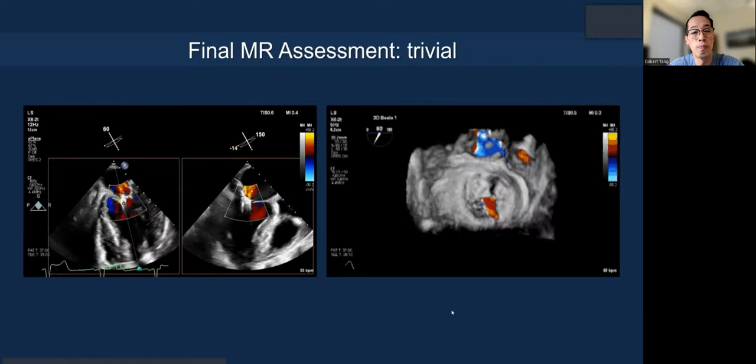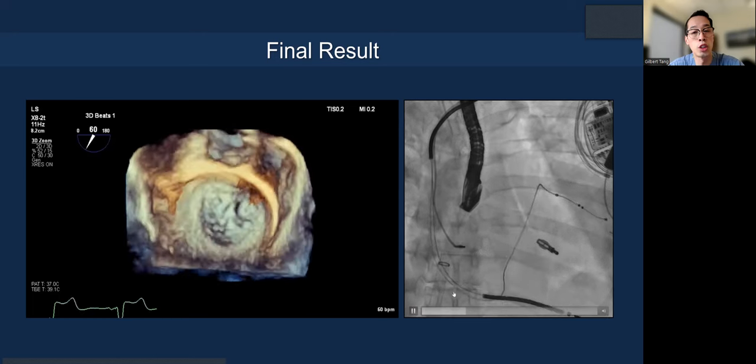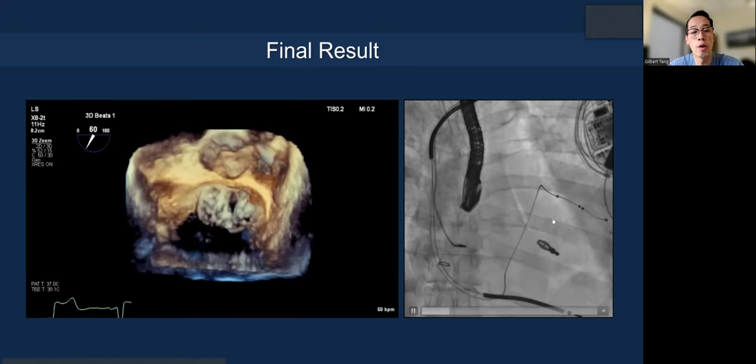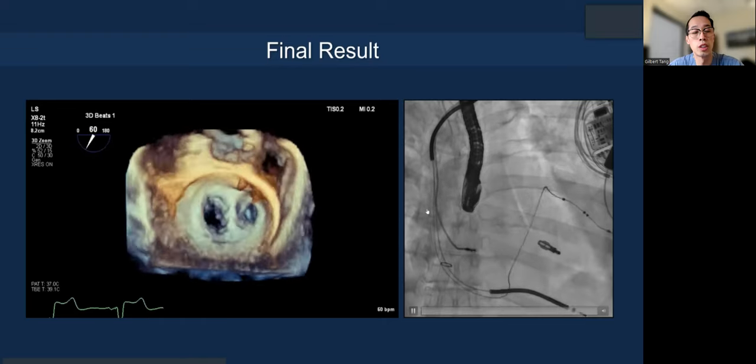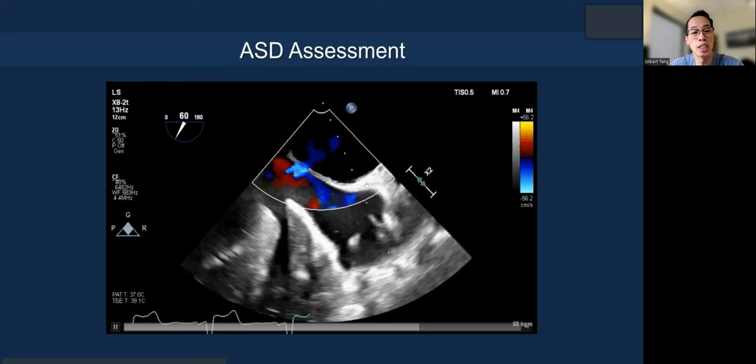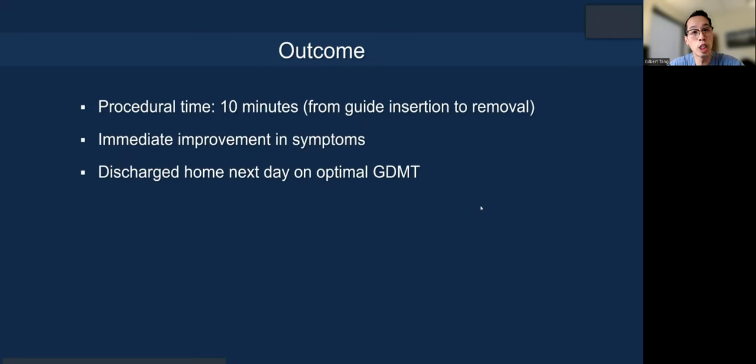Here's the final result — trivial MR. You can see the nice tissue bridge. The clip on the REO view has not spun or rotated since there's no parallax on the clip arms and it's perpendicular to the CS lead. Assess the ASD in terms of size and directional flow. This procedure, despite our lecture being quite long, took only 10 minutes in expert hands. We're very systematic and methodical about how we do it. We've done all this workflow training for all our physicians, implanters, imagers, and trainees, who went on to run their own programs the same way, making the procedure reproducible even with inexperienced operators.